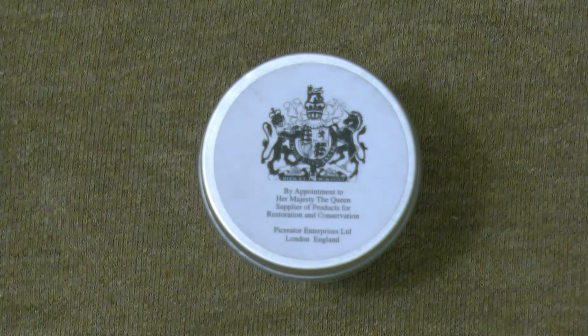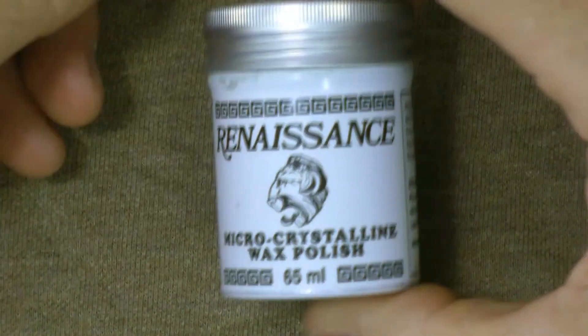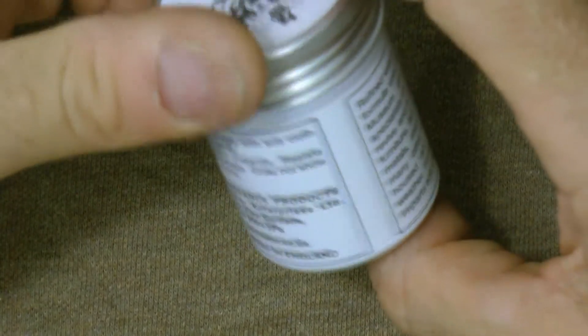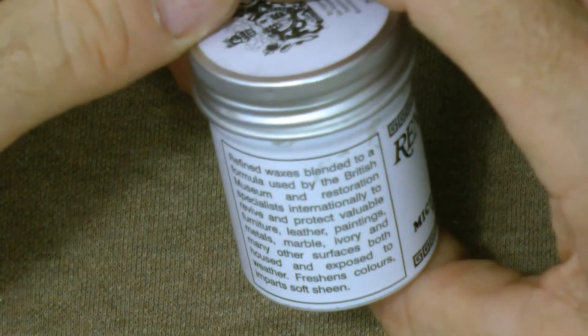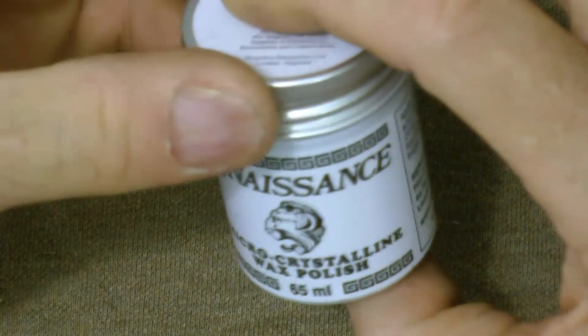Hi guys and thanks for tuning in. Today I want to do a quick review on a substance called Renaissance Wax. It's supposed to be some kind of micro-crystalline wax polish. It doesn't really say what's in it, but I guess it's approved by the British Museum for restoration work.